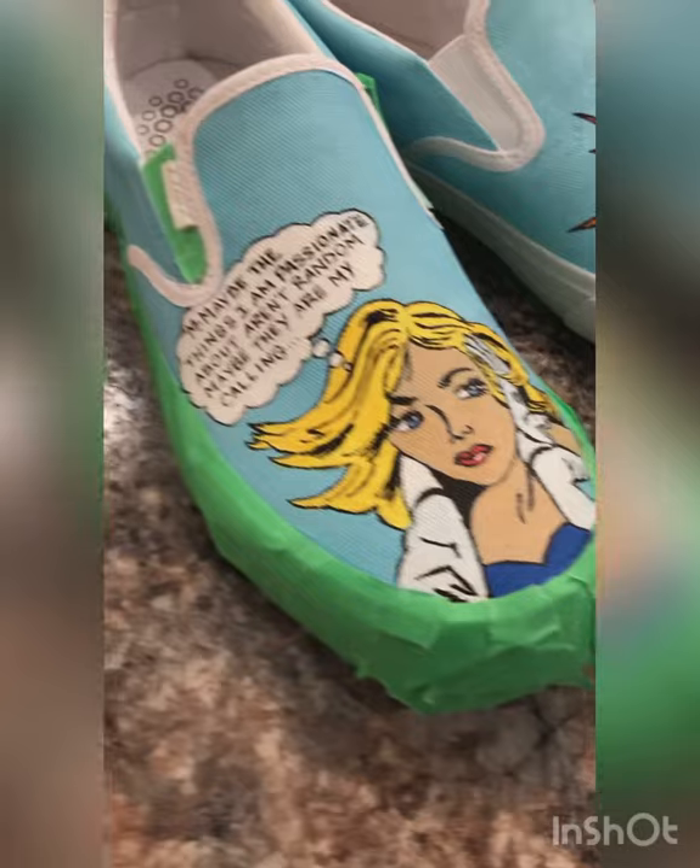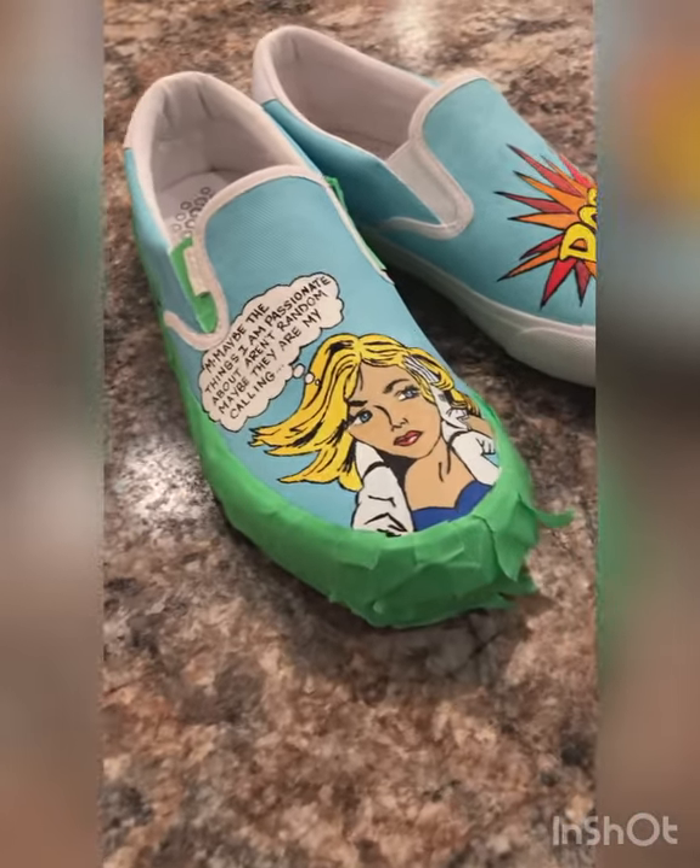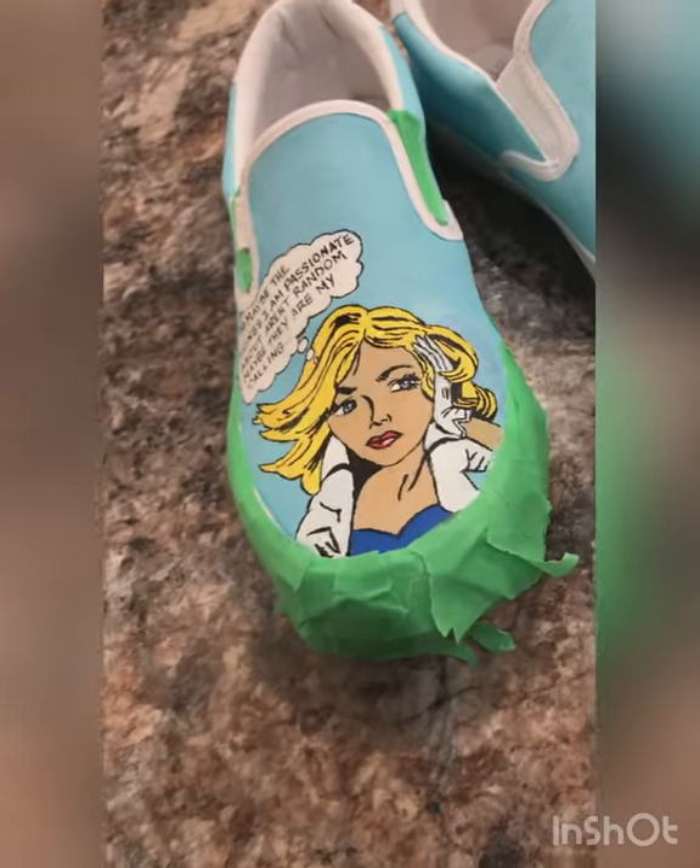Okay, here's the moment we've been waiting for — taking the painters tape off and revealing the shoe without any tape.